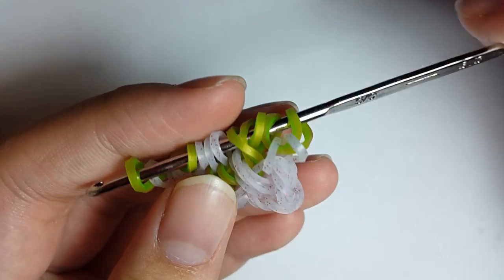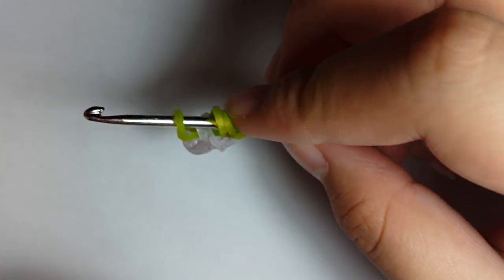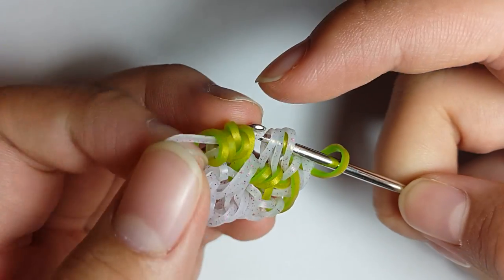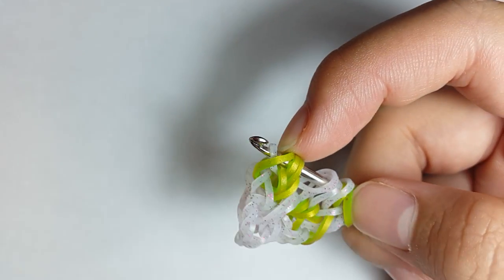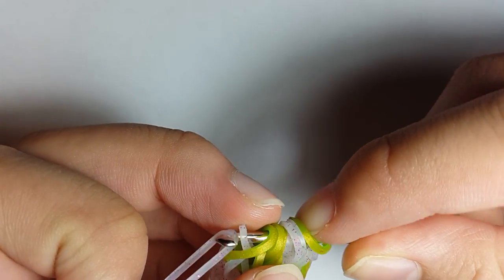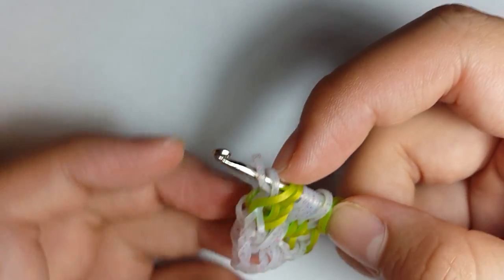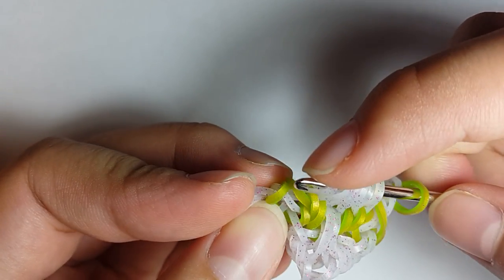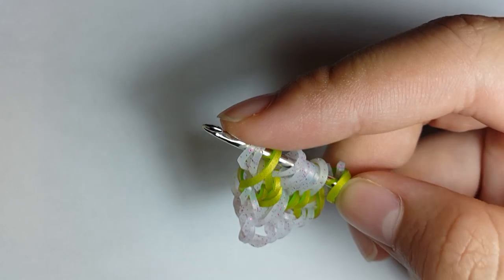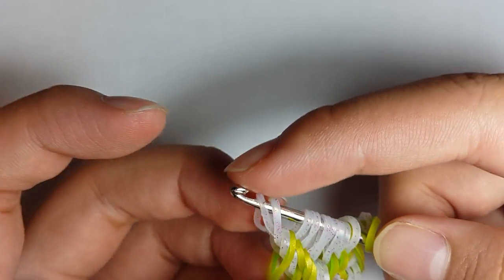We're going to do the same thing to the other side, so flip. Make sure these three bands don't go out of order, otherwise it's going to look kind of weird. Grab a Pink Ice Glitter band, pull it through the first five loops, skip loop one, grab loops two and three and the outermost loop. Grab another band, pull it through the first four loops, reclaim the outermost three loops — make sure they're still in order. Grab another band, pull it through the first four loops and reclaim the second and the fourth loop. For the last band in this part of the sequence, pull it through the first three loops and reclaim the outermost loop.